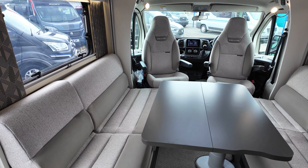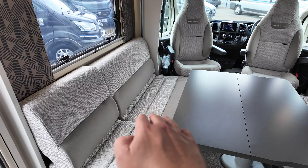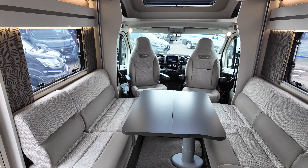For travelling four people, underneath the seats here there are pop-up chairs. You remove the cushions and underneath there's a pop-up chair which folds forward and faces forward on both sides, each with a seatbelt.